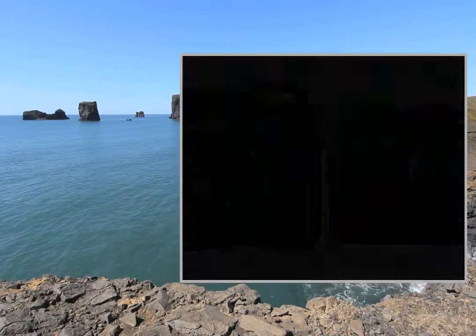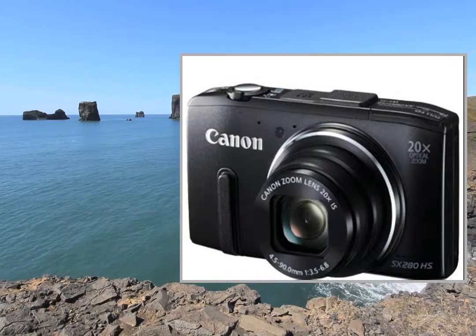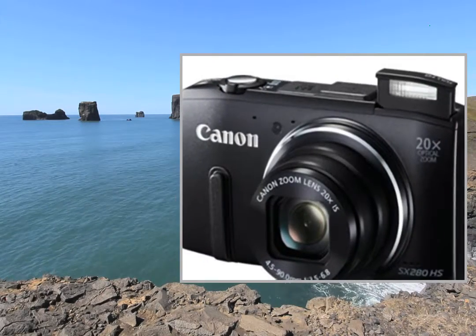This device has a 20x optical zoom, GPS chip, and WiFi mode so you can geotag your photos and share them with your contacts.